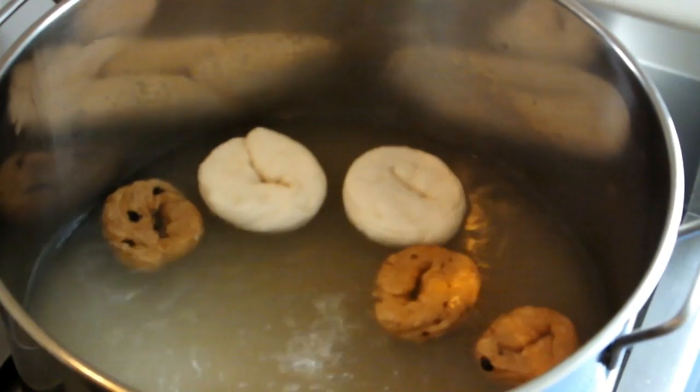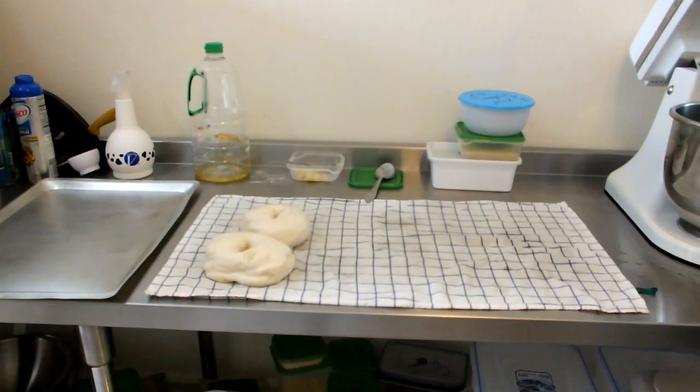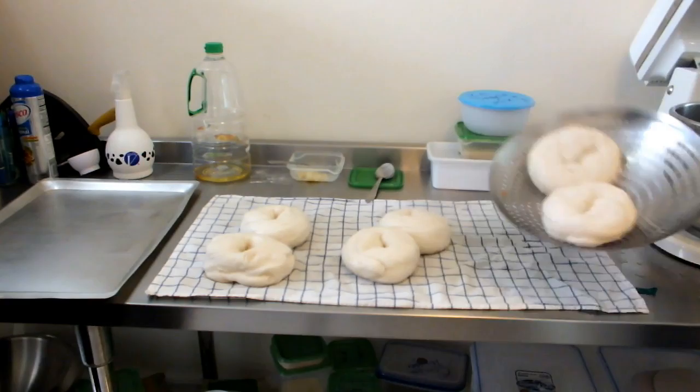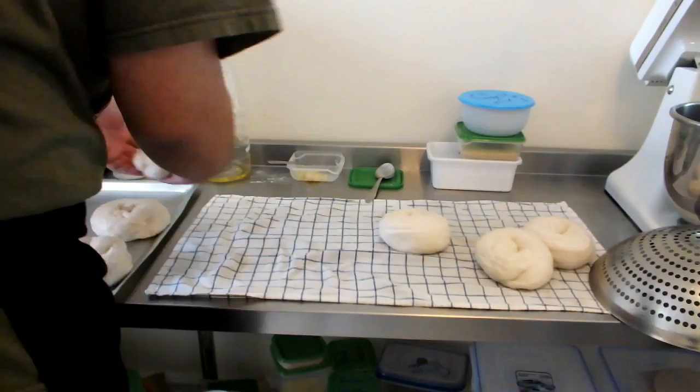Now we're all done with the boiling. Remove them and put them on a kitchen towel — and this is important: make sure you spray the kitchen towel with some cooking spray first so the bagels don't stick to it. Take them all out and please be careful — they did just come out of boiling water.